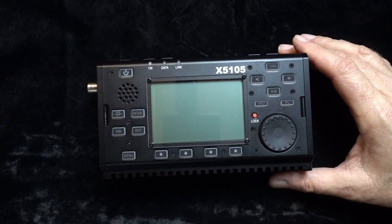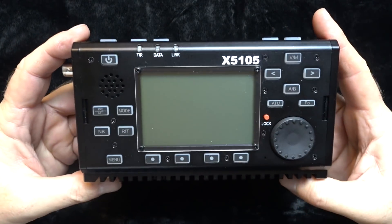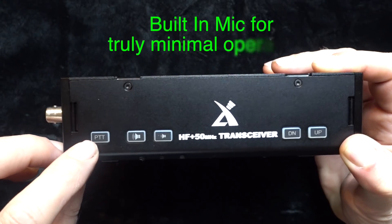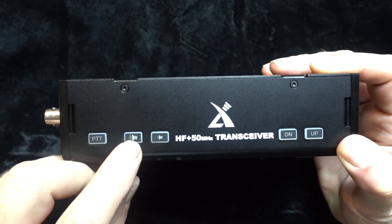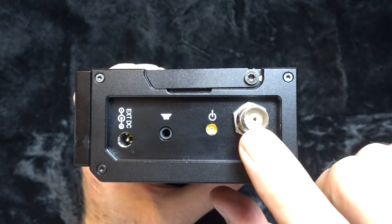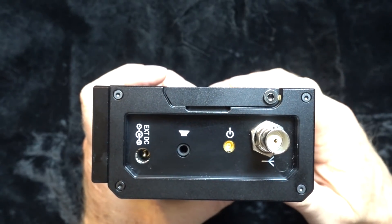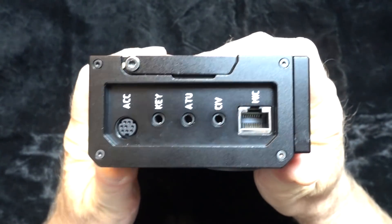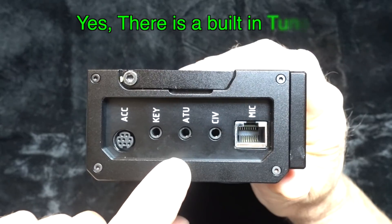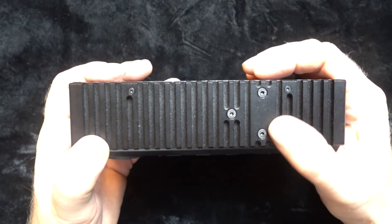So let's just dive right into it. This is the Xiegu X5105 with 160 through 6 meters. It's QRP — that is 5 watts. Despite the minimalist look, it does have quite a few features. It's got an onboard PTT button and a mic, volume up and down, band up and down on the top. On the left side of the case you have your antenna connection which is a BNC, an IF out, a speaker or headphone out, and the charging port.